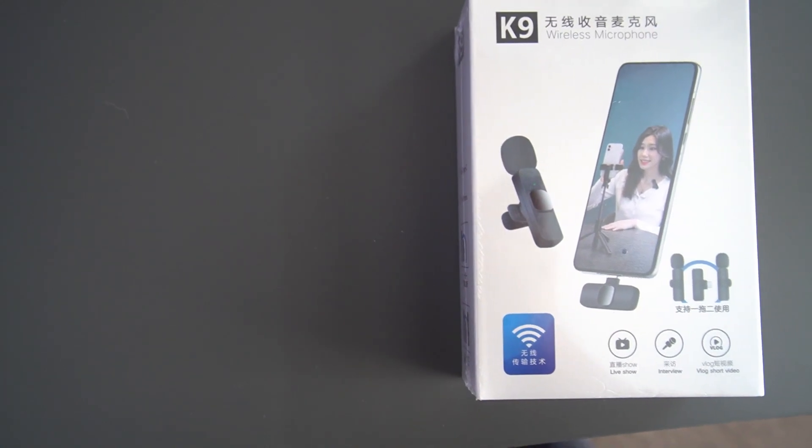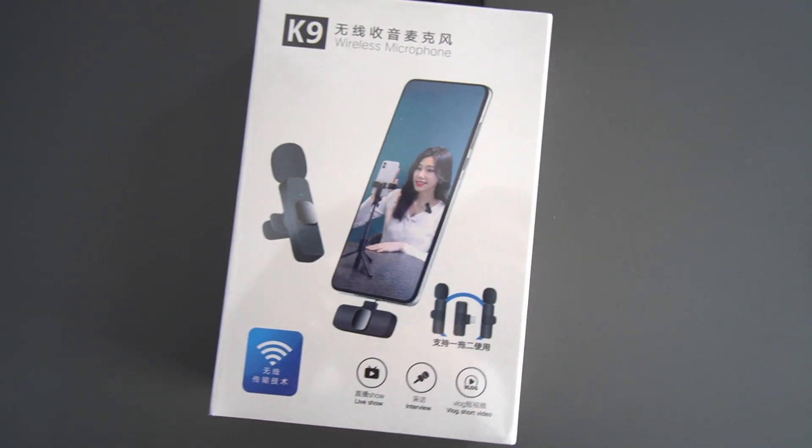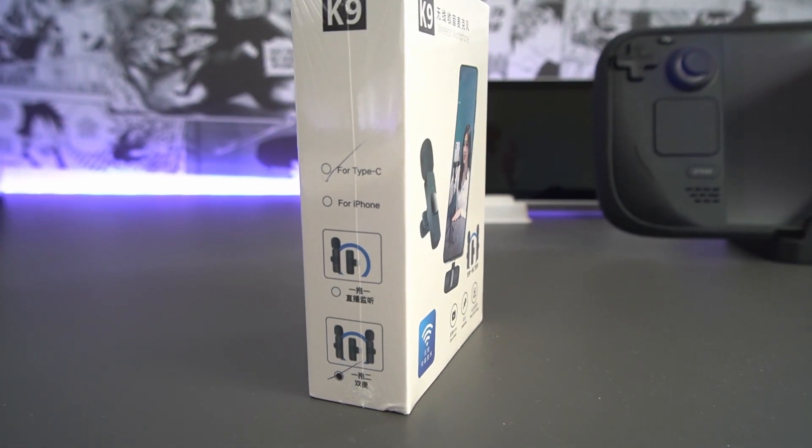This brand just says K9 — I don't actually believe it. K9 is apparently the brand, and I can't really see much more from that. It's all obviously Chinese writing. So let's get into it and see if it is any good, if it's worth you actually purchasing or even considering in the slightest.